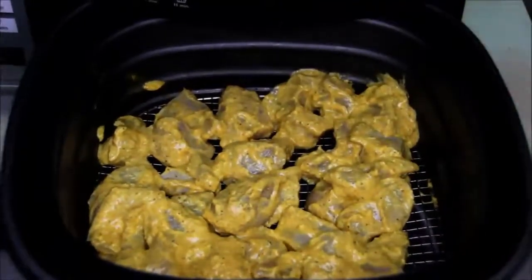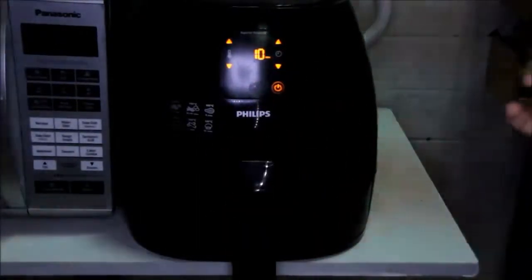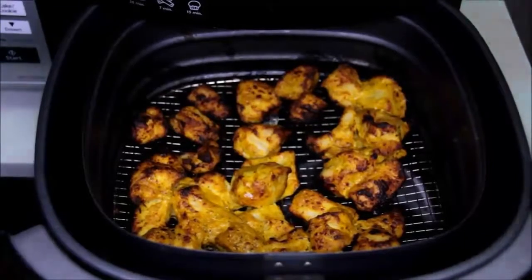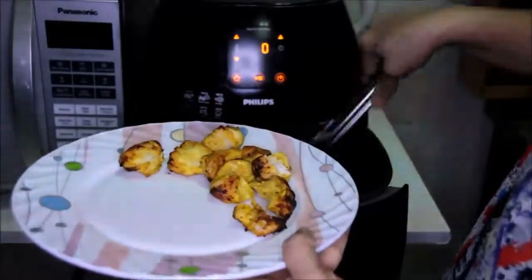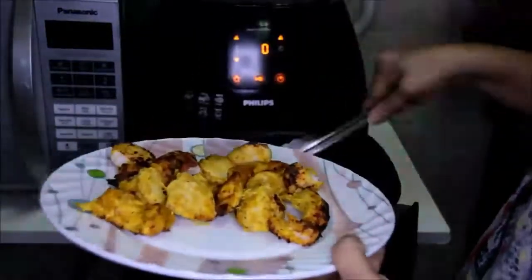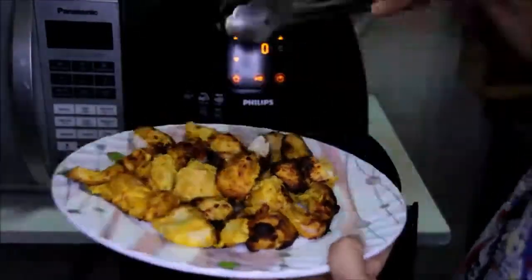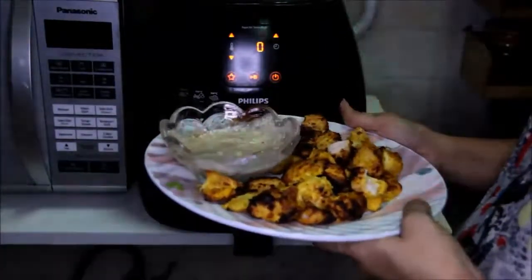Now all the kebab pieces are placed. Let's close it and again at 180 degrees we'll keep it for about 10 minutes. Now let's see — yeah, these kebabs are ready. Let's take them out. Serve it with any kind of dip that you like.